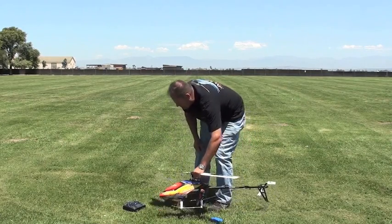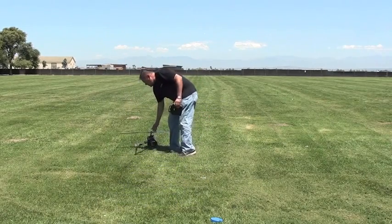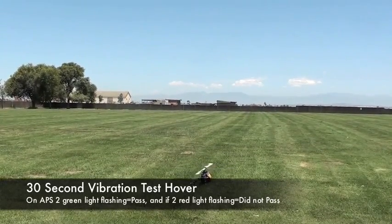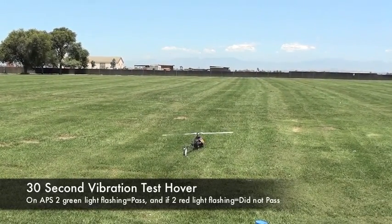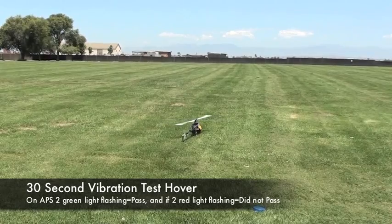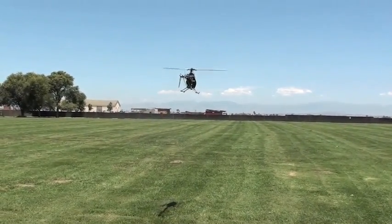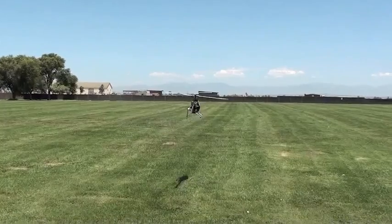Alright, so let's get started. Let's go ahead and fly this helicopter. We just want to put it in a hover for 30 seconds and then land. I'm using a linear throttle curve for normal right now, just for our initial hover.